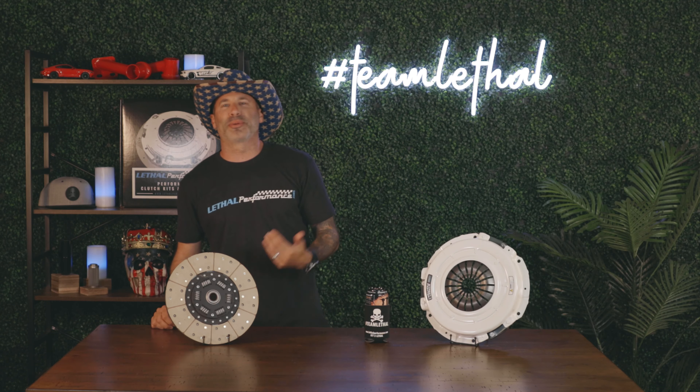Howdy fine folks with Lethal Performance. We're about to get some filming done here on the new Lethal Performance Street Fighter 525 clutch kit. I can't even talk — if I can't do the redneck voice I'm going to have to stay with it the whole time.